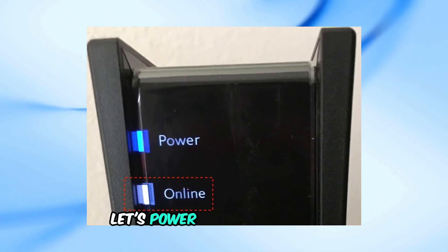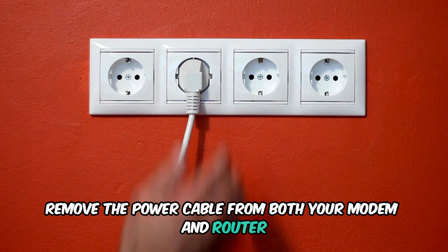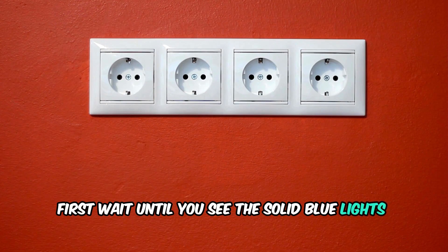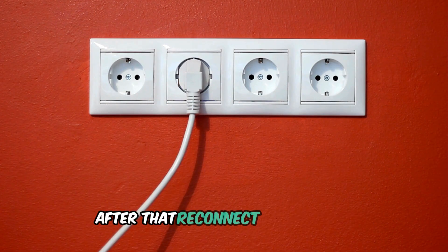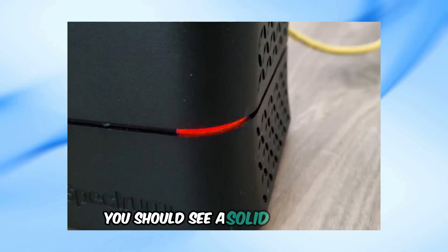Next, let's power cycle your devices. Remove the power cable from both your modem and router. Wait a few moments, then reconnect the modem first. Wait until you see the solid blue lights again, indicating that the modem is back online. After that, reconnect your router. If your router is connected and working properly, you should see a solid blue light.